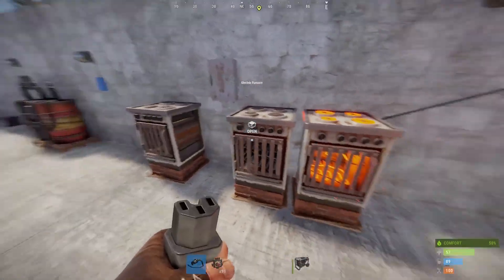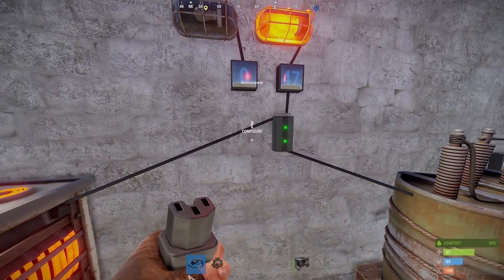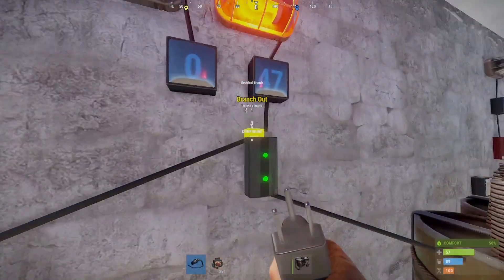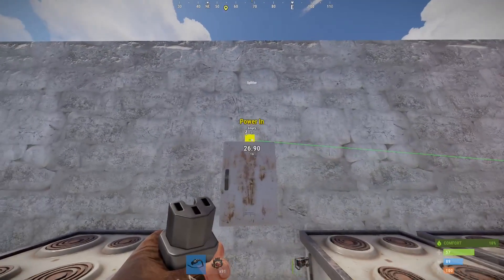Now if you wanted to connect all three electric furnaces, you'd need quite a few electrical branches — one for each thing you wanted to connect to. However, there's another component that's quite nifty: it's the splitter.